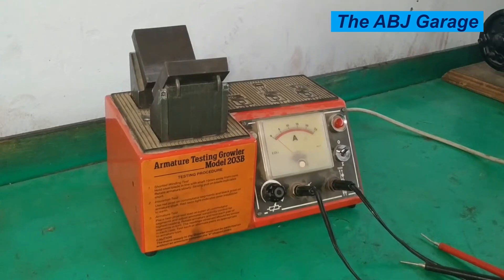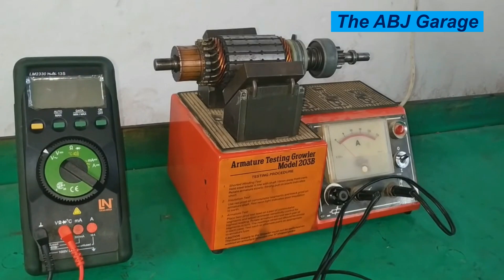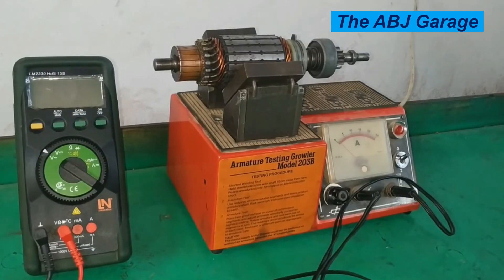Dear viewers, welcome to our channel. Thank you for joining us. In this video we are going to see how to perform an armature test on a growler machine. Different tests can be conducted on this armature tester. Let's group them into three: open circuit test, short circuit test, and ground test or short to ground test.